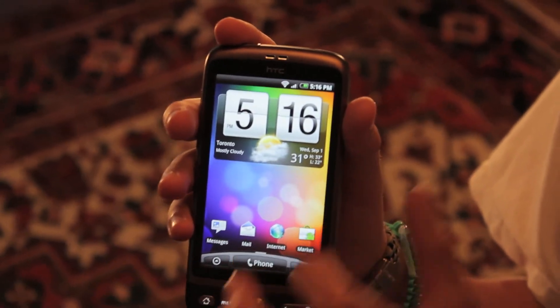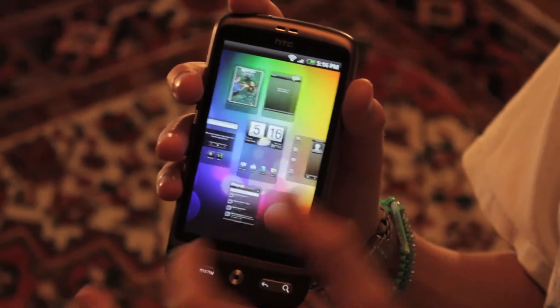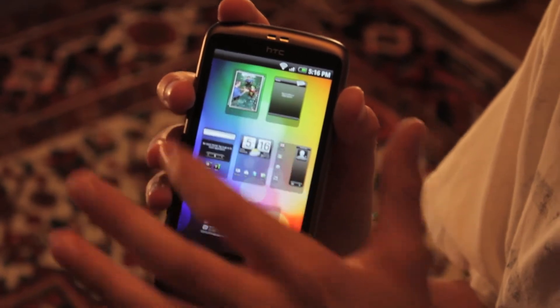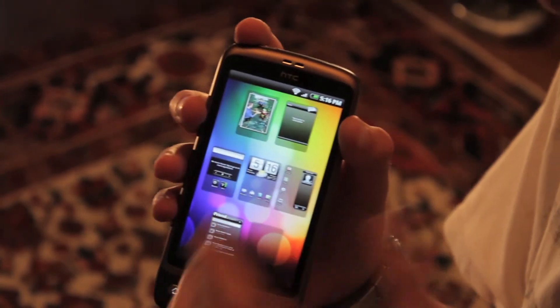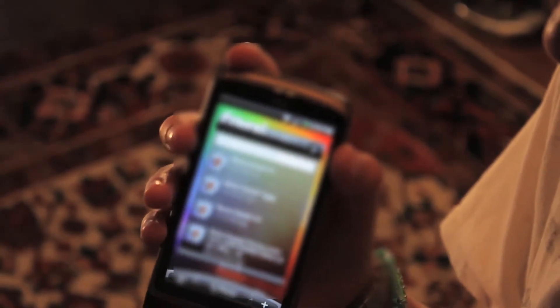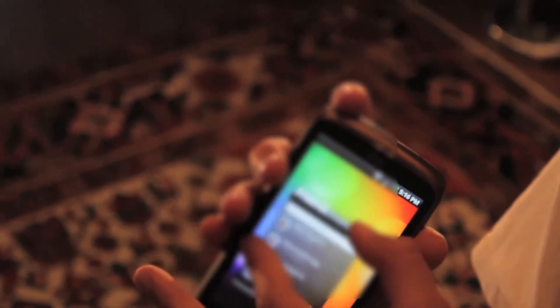If you press the home screen button — just give it a quick tap while you're on the home screen — it will do a kind of exposé thing, like on a Mac, which will give you the seven home screen pages. You can select one to go to it. Another way to get to the exposé is kind of zooming out, and you can get in between there — it's kind of fun to play with.